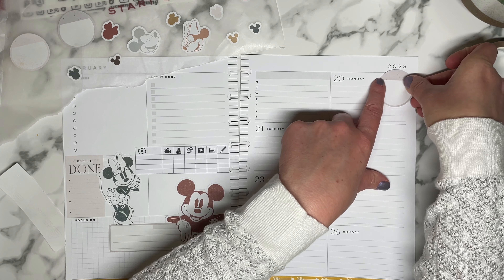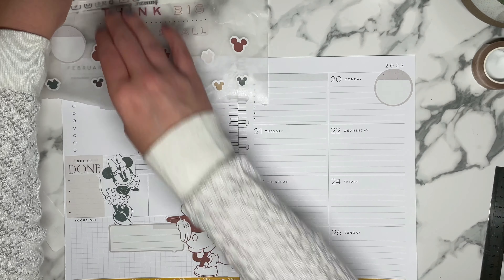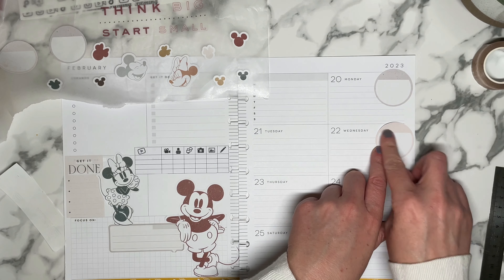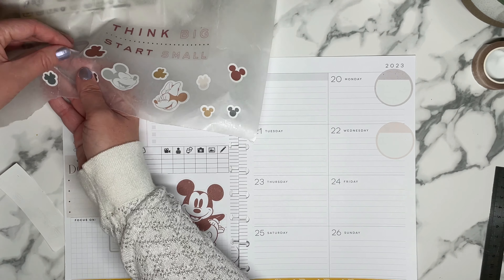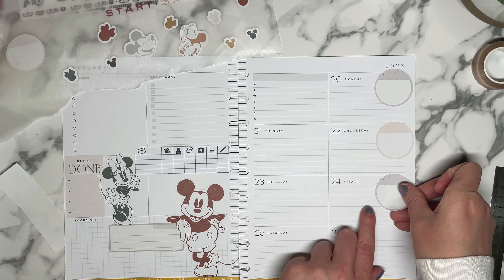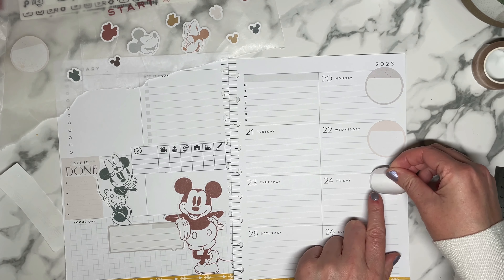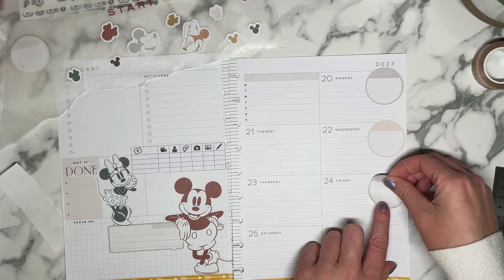So then I'm going to put these over here because these are the stickers where I write the videos that I'm going to be releasing that week. I do three releases a week — Monday, Wednesday, Friday. But here lately, I think the whole month of February I've been releasing them on Sundays as well. I don't know what I'm doing there.